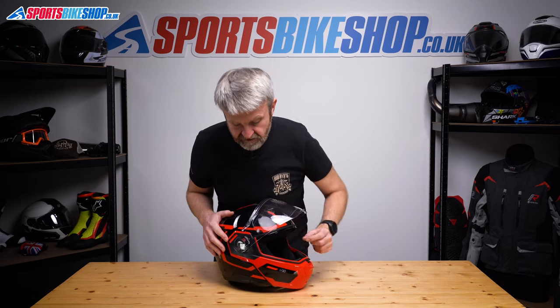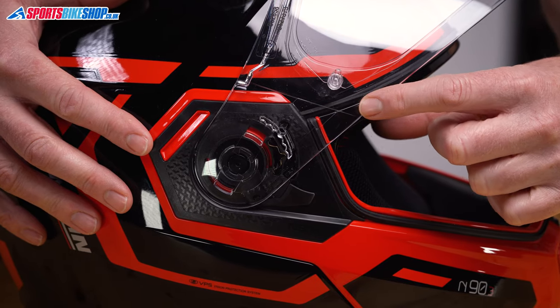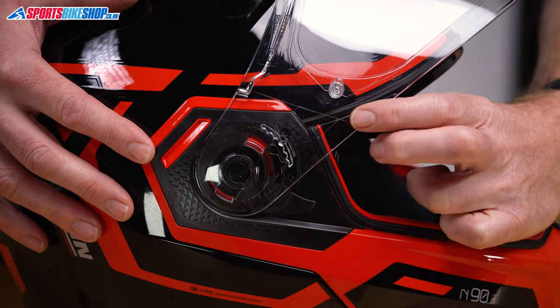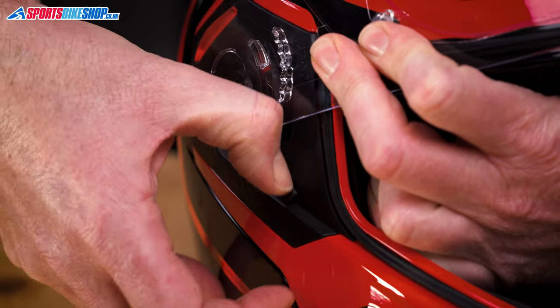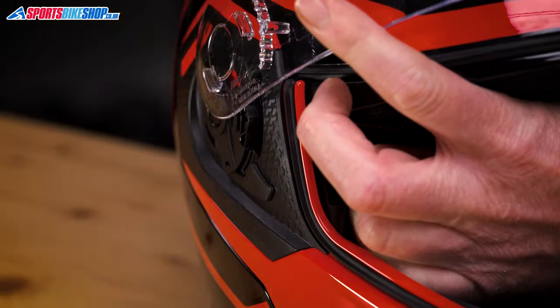Repeat on the other side. Once again, find the seam and where it meets the base of the visor, apply pressure towards the main shell, operate that lever tab there, and pull it clear.